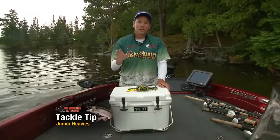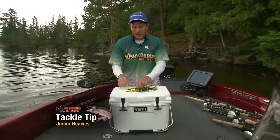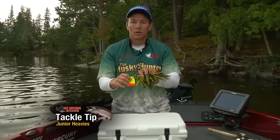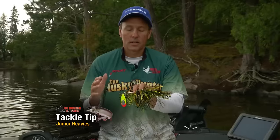We all love to throw bucktails. Here's a little tip that can help you catch a lot more muskies in a lot more situations with bucktails. This is a Junior Cowgirl, double nine blades — a real mainstay in a lot of muskie fishing, a lot of situations.